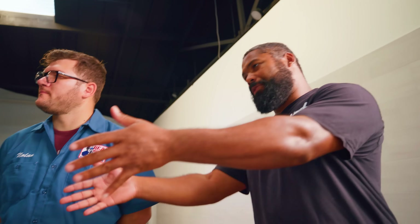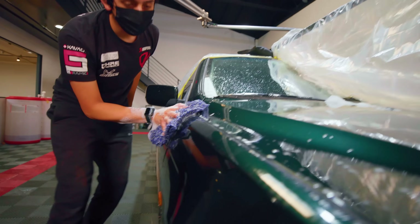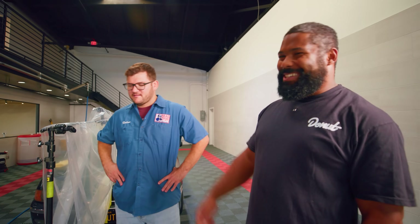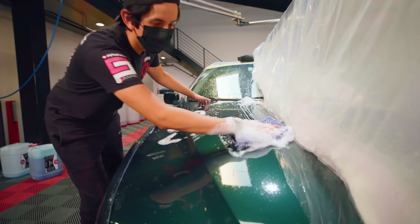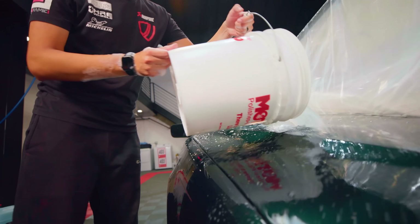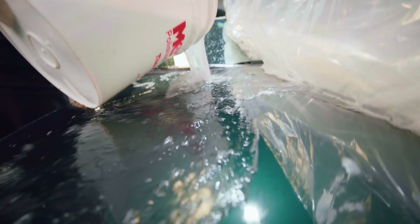What's the main difference between our process and yours? Our process includes rinsing it off and using the foam cannon, which is very helpful to avoid adding scratches. With the two-bucket method, every time you dip the mitt back in, you add more debris to the pad — obviously that adds scratching. We're not even giving you a rinse, not even a water hose. The paint's already scratched, but that's just how we do it.